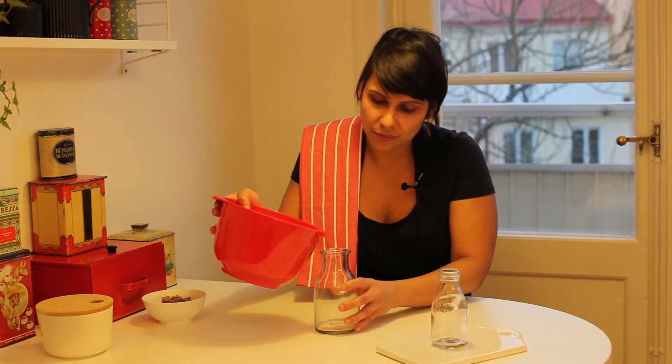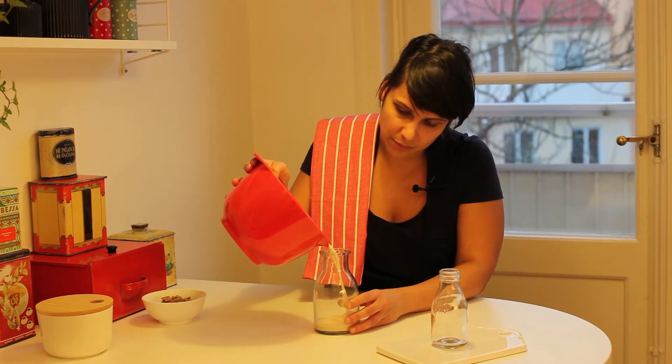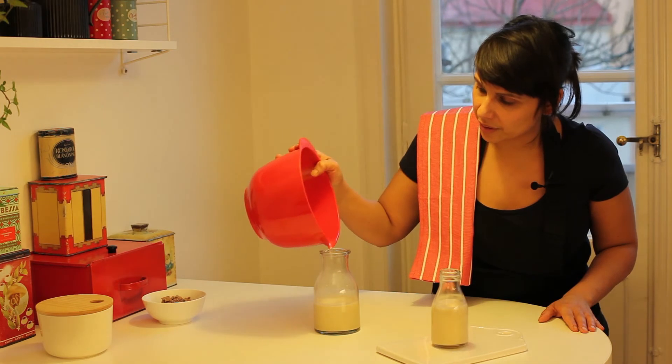So this is the milk we made. There we are.